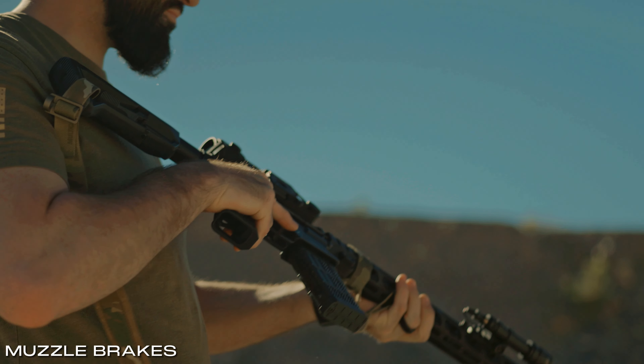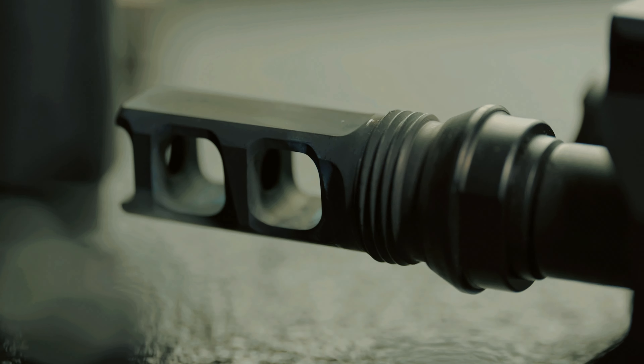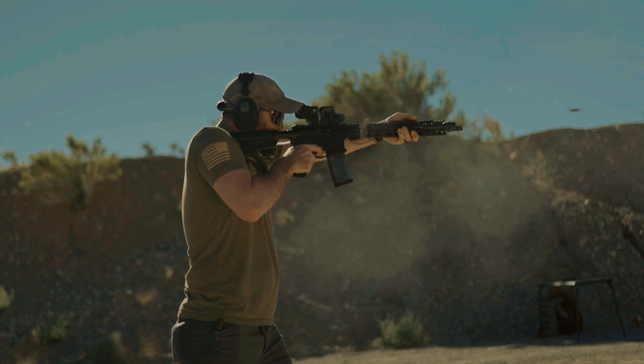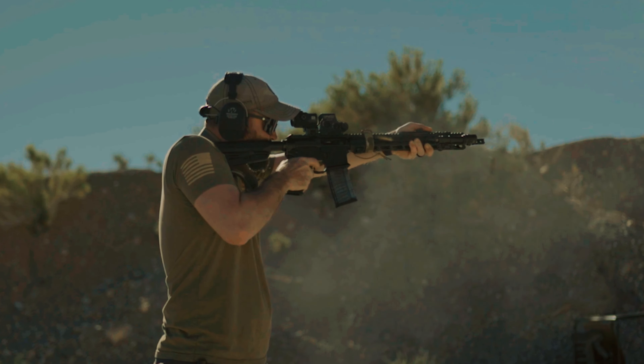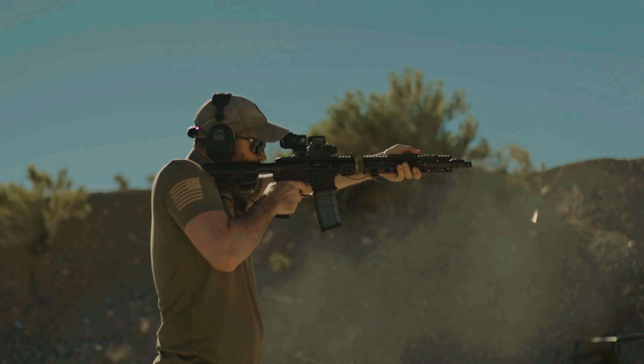The single and double port muzzle brakes are skillfully crafted to significantly reduce both recoil and muzzle rise. The large 90-degree ports play a pivotal role in mitigating recoil and muzzle rise by counteracting the forces generated upon firing. The angle of the ports also results in less blowback, providing the shooter with a higher level of comfort overall.